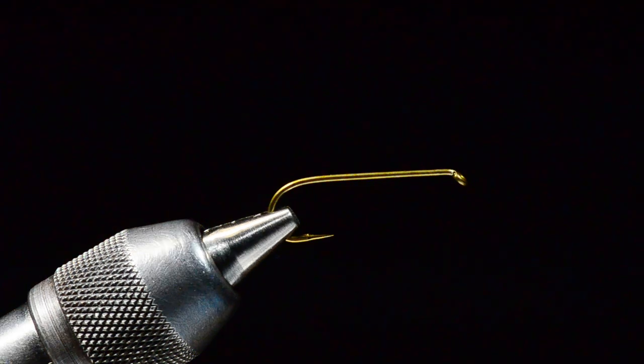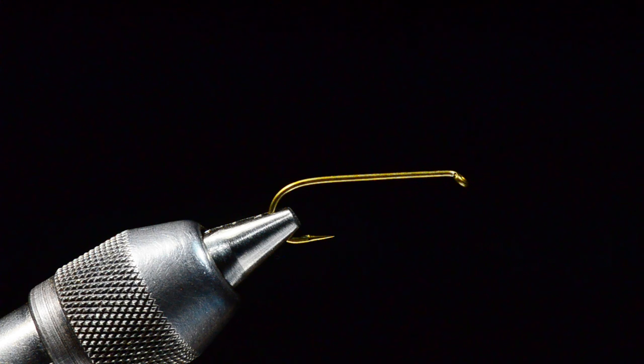Hey everybody, I'm Charlie Craven and today I'm going to tie an old pattern that John Barr and I came up with about 20 years ago called a BC Hopper. This was a fly developed to use as the dry in John Barr's hopper-copper-dropper rig. I had the Charlie Boy Hopper at that time and John liked the body on that, but he wanted something a little bigger and burlier and more complicated to support some heavy beaded copper johns and tungsten beaded flies.